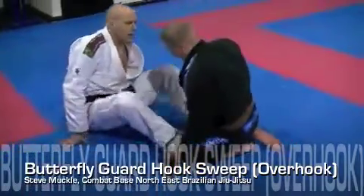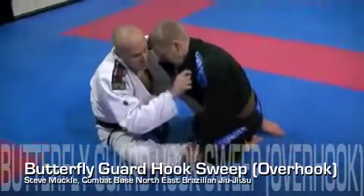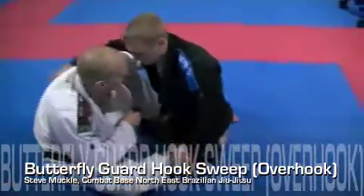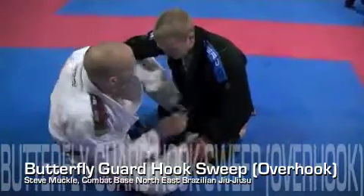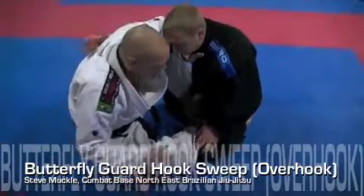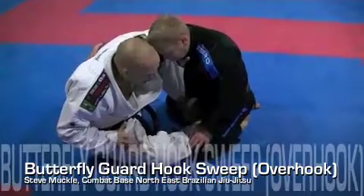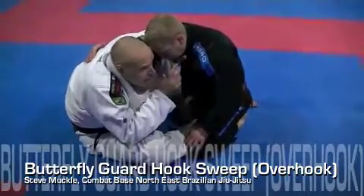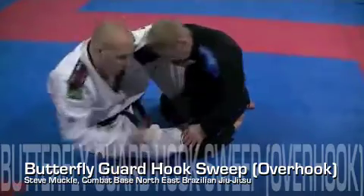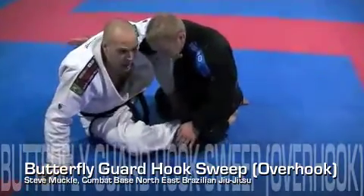From here, I need to work for an opening. I like a single overhook — a single underhook is great too, a lot of people prefer that — but I prefer a single overhook in this position because it gives you a lot of options. As soon as I get a single overhook, look at the angle: legs are over 90 degrees, I'm keeping the head closer to him. What I don't want him to do is get head control — exactly the same as stand up, I want to dominate the head.